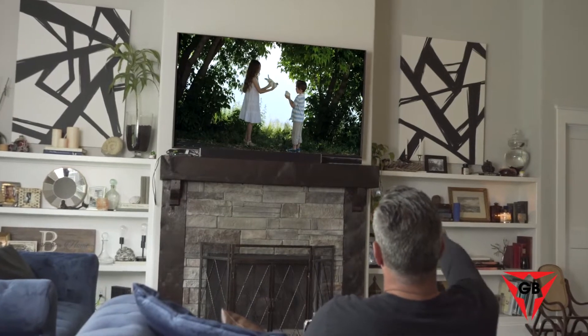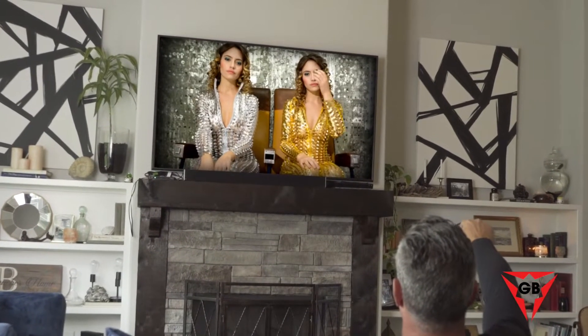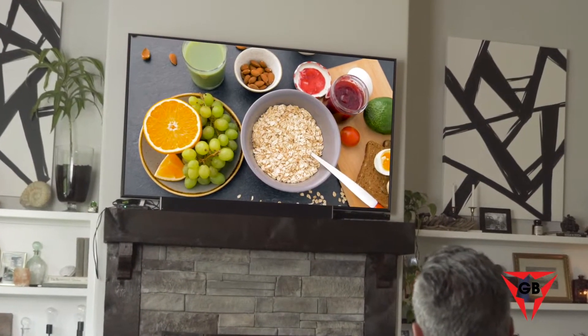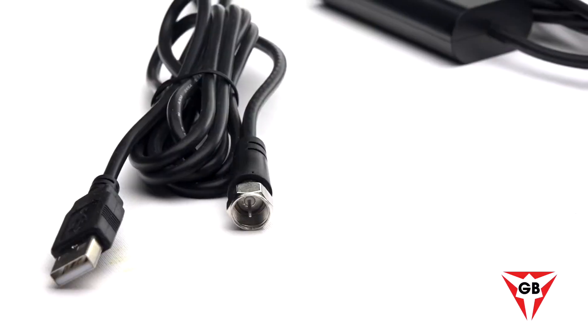You'll have easy access to over 500,000 movies and episodes of your favorite shows in breathtaking 4K Ultra HD, for best picture quality, most vivid colors, and crystal-clear sound.